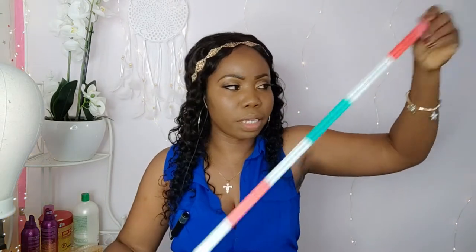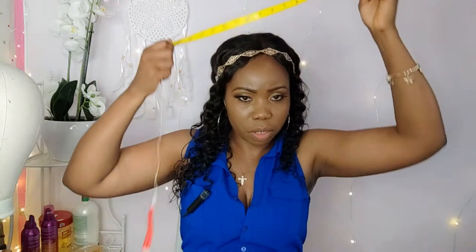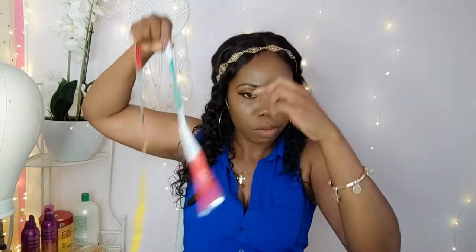I do not recommend using thin tape like regular tape — it's very difficult to open once closed and it can break easily. Instead, get the dual all-purpose tape. The smaller size costs about €4, and a double pack is €8. You can buy it from an online store or any beauty supply shop. This tape is very strong and good for making your mannequin head. I also used a measuring tape, which is very cheap at any local shop.